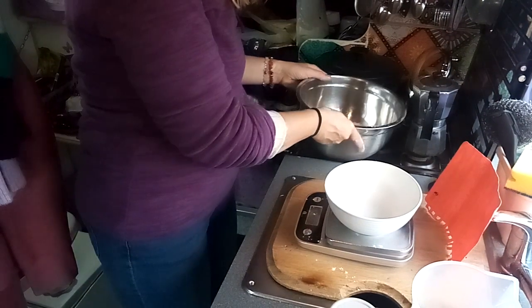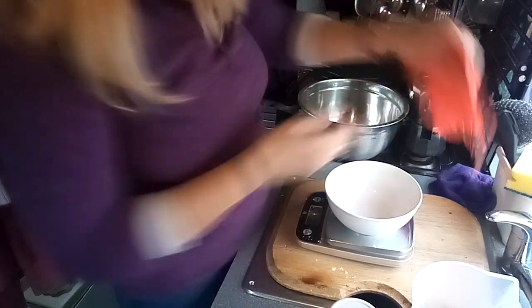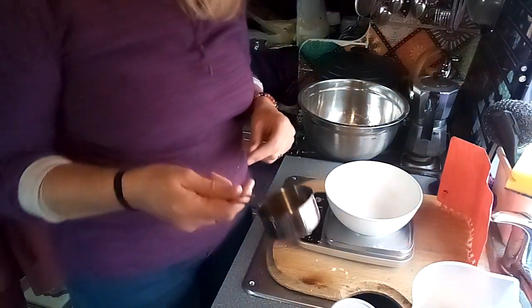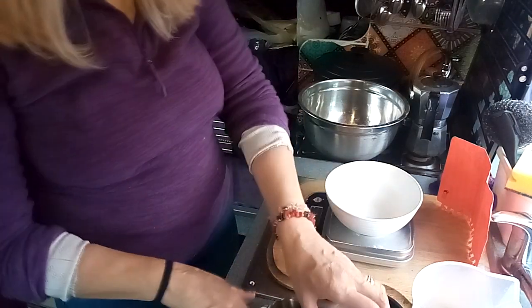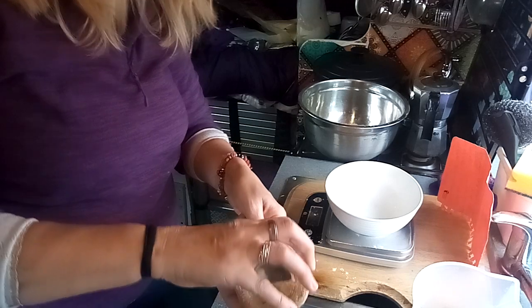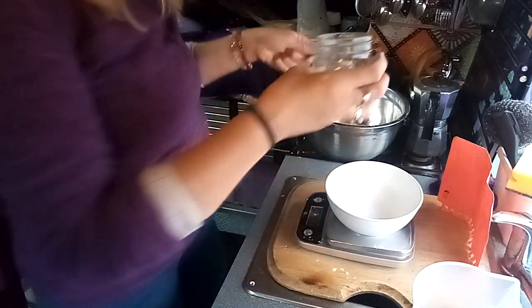I've got my dry ingredients in there. What's next? A quarter cup of flax seeds. That is a quarter cup, and these are flax seeds. I'll put all of them in — it's more or less a quarter.